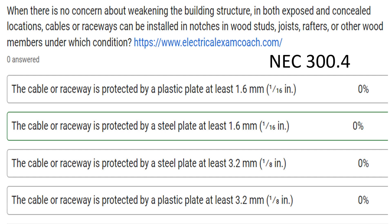When there's no concern about weakening the building structure, in both exposed and concealed locations, cables or raceways can be installed in notches in wood studs, joists, rafters, or other wood framing members — in which condition?